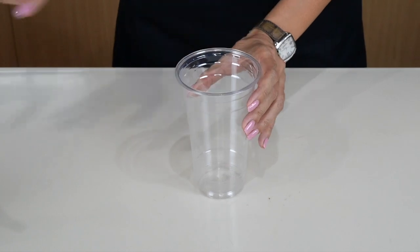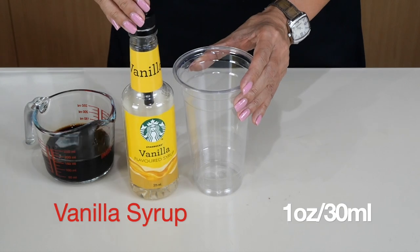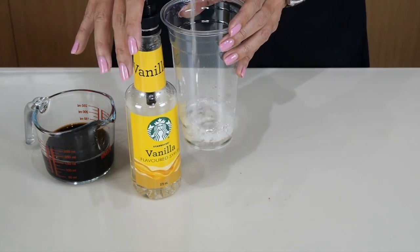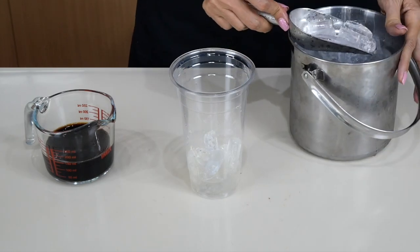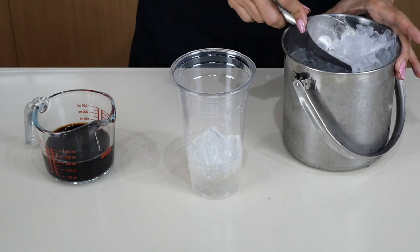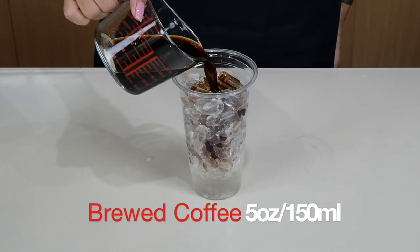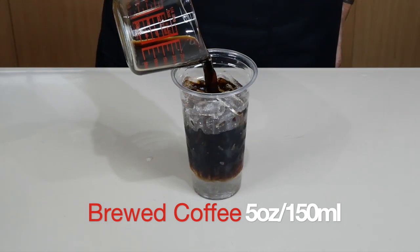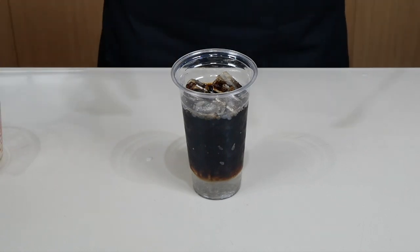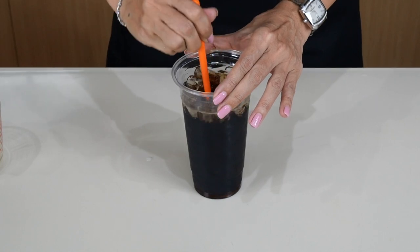Now let's make our second drink using regular brewed coffee. The same way, I'm going to put four pumps of my vanilla syrup — one, two, three, four. I'm using the same proportion of brewed coffee here.